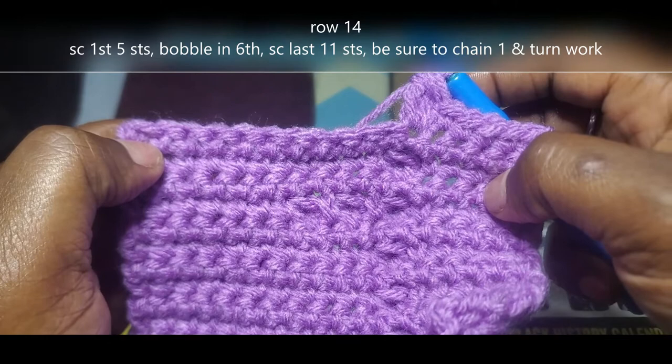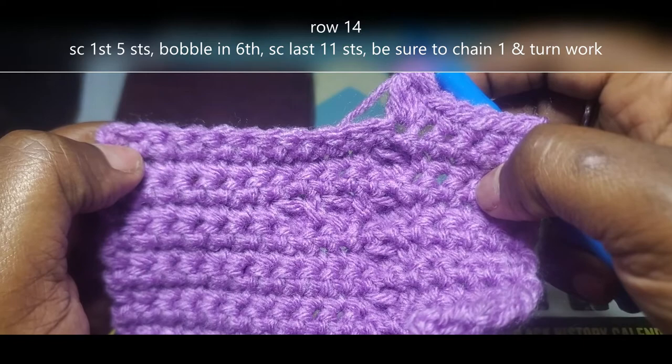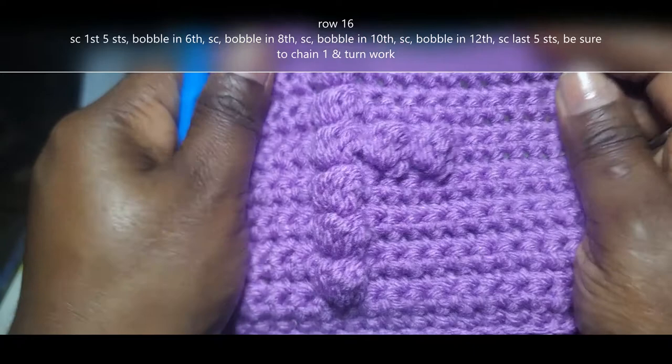Chain 1, turn your work. Single crochet all the way across row 15. Chain 1, turn your work, and I'll meet you back at the beginning of row 16.